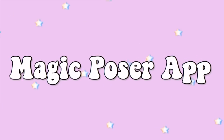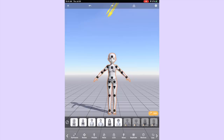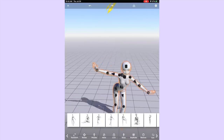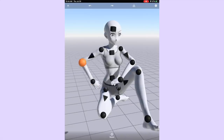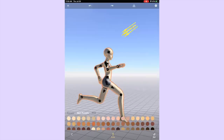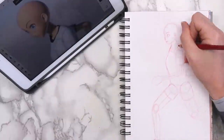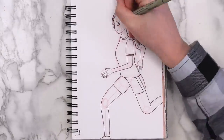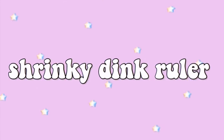Another thing you can try is to use a posing app. I found one called Magic Poser, but there are a bunch of different ones in the app store. In the free version they have six characters to choose from, plus more you can get with coins. They have a bunch of preset poses and you can move the character around to create your own. This is great if you want to draw a specific pose but can't find a reference image. There are limitations like not many different outfits, hairstyles, or body shapes, but for a free app I can't complain — it's better than taking a really awkward picture of myself.